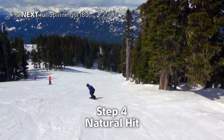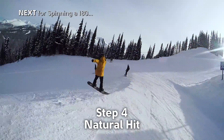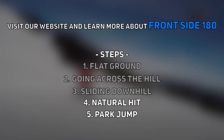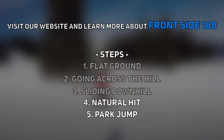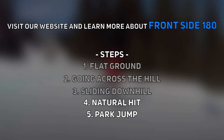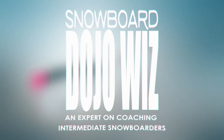Next, let's try to attempt what we've learned until now with the jump. First, before the park jump is a challenge with a natural hit. Want to learn more and want more challenges? Join our membership program and watch all video tutorials that are only available on our website. You will get more of the world's best theories to solve your problem and boost your snowboarding skills. We provide a flexible and tailorable support program just for you. Get the world's best coaching methods based on the coaching of national level athletes. Boost your snowboard intelligence with us — Snowboard Dojo Wiz, expert coaching for intermediate snowboarders.